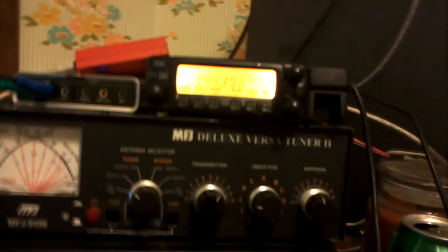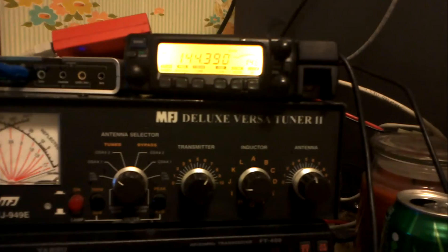You can't see the power setting because it's been blocked by something. But yeah, it's set to medium-low, which is 15 watts on that radio. It could do 50.